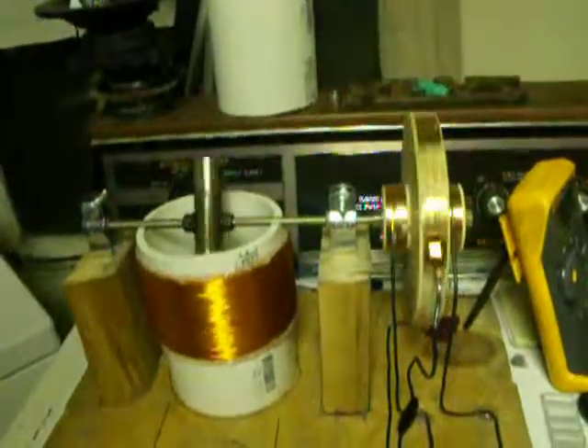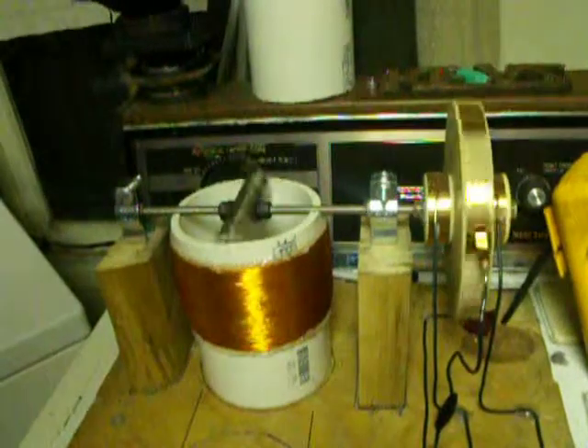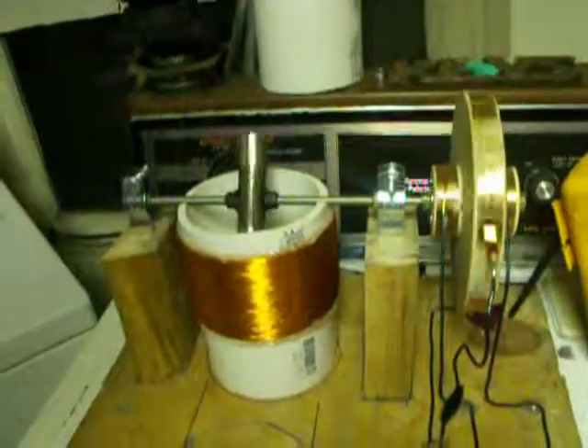I don't get it. It really shouldn't be doing this. Unless there's some back current from the back spike kind of preventing some extra inductive resistance.